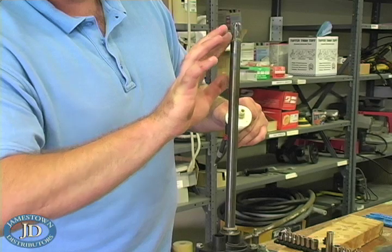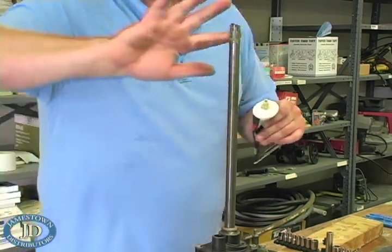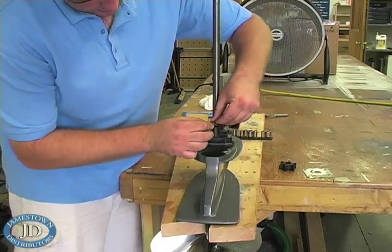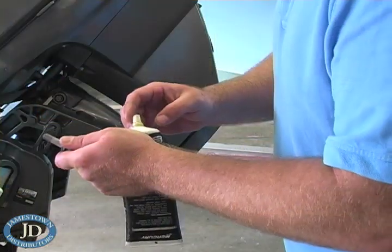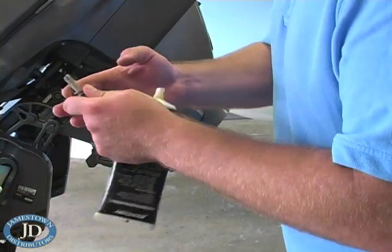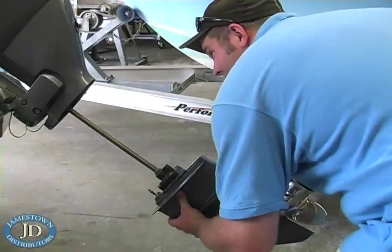Grease the splines of the drive shaft, using caution not to get grease on the top flat portion of the shaft. Install the water tube guide. Grease the threads of the four lower unit bolts.